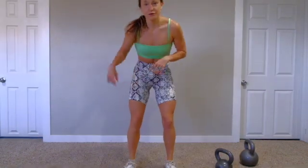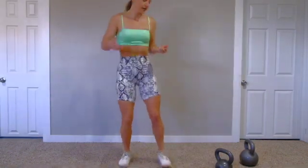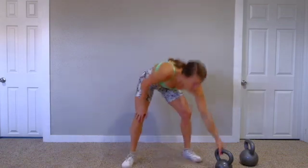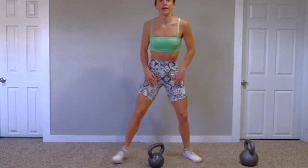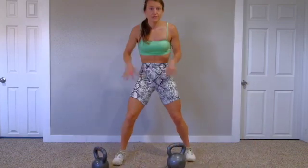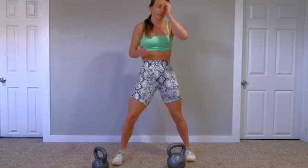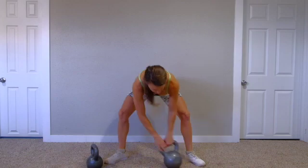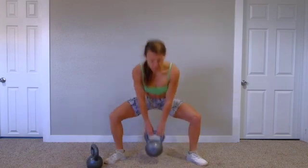Oftentimes I'll have done the workout before I film it, so it'll be like my second time through. I haven't done this one yet, so this will be an experiment. Our first move is a kettlebell sumo squat. I'm trying to decide between the 30 pound and 45 pound. Since it's so intense and this is for when you're short on time, I'm going to err on the side of the heavier weight, so I'm going to go with 45 pounds.